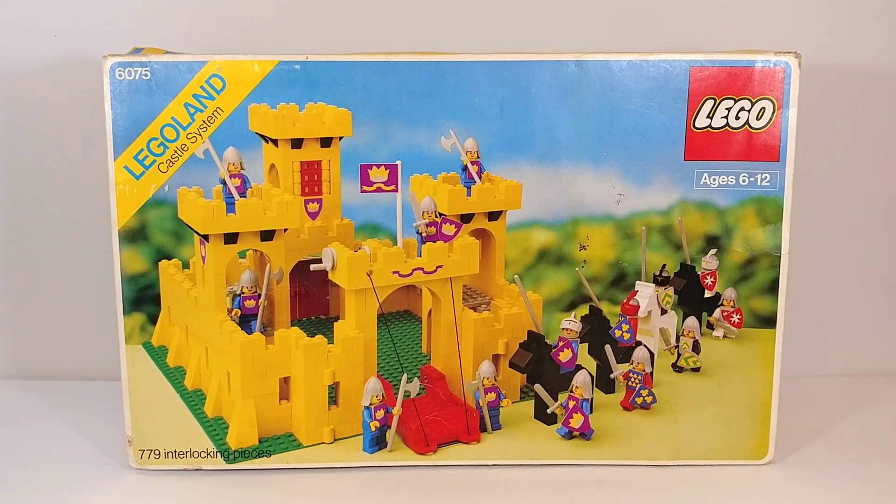Since then I've been trying to track down better conditions for the minifigures, stickers, box, and instructions. I'm very excited to have all of that now and share it with you. This set was released in 1979 in Europe under set number 375, then later in 1981 in North America under set number 6075 — and that is the box version I have here.